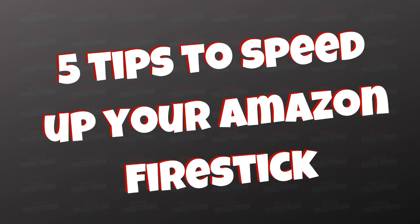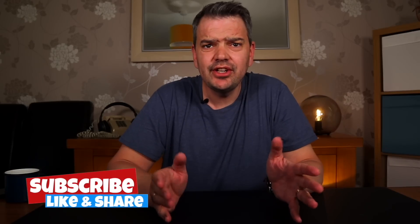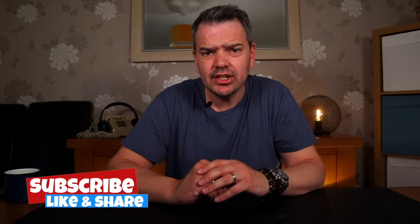Today in Stu's Tech Time, I'm going to show you five tips to speed up that Fire Stick. If you find this video any way helpful, please consider subscribing to my channel and clicking that bell. That way you'll be notified of any new videos that I put online.